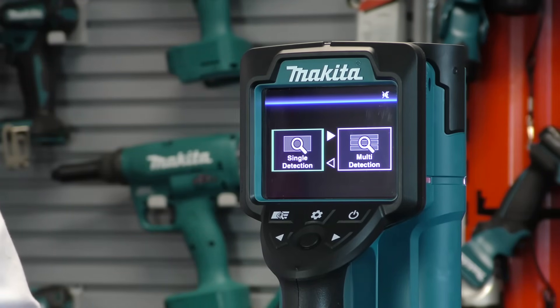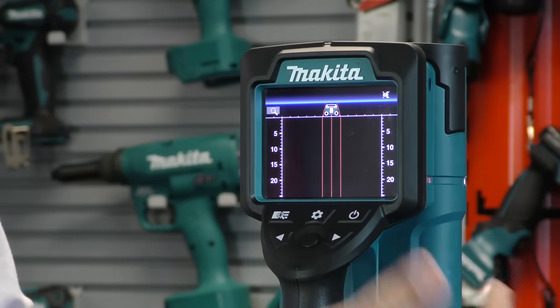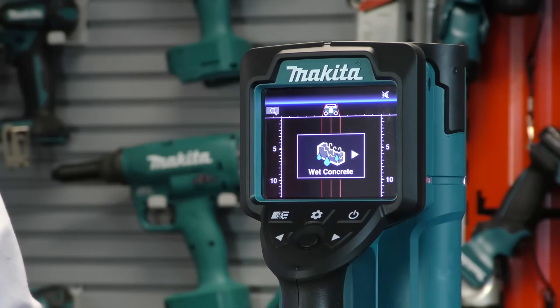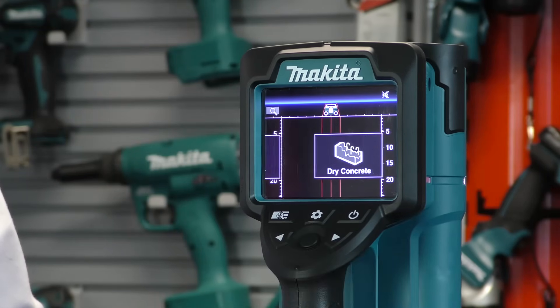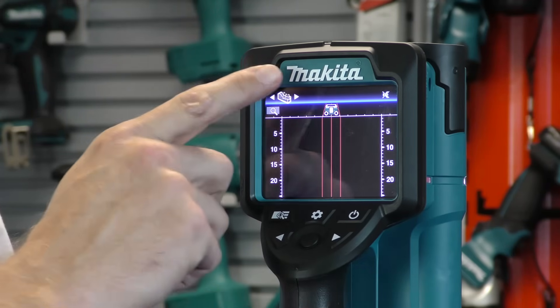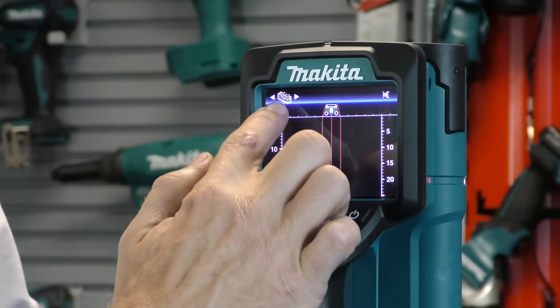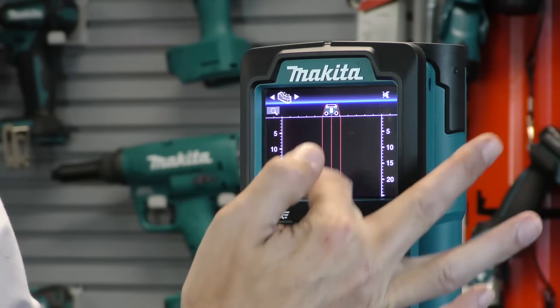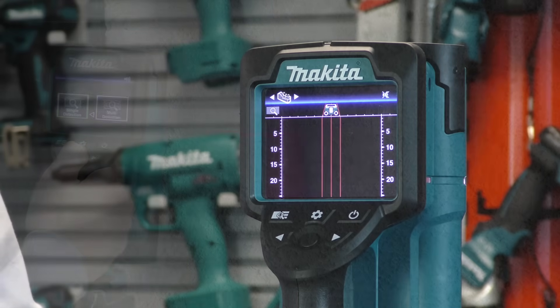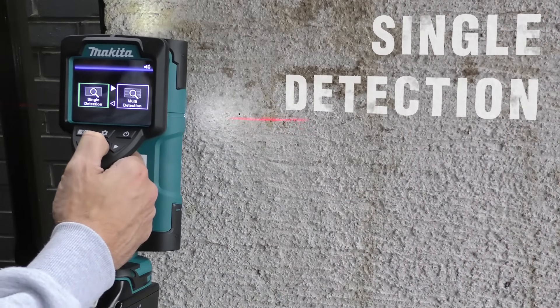We'll first look at single detection mode. Clicking the select button, it now asks whether I want dry concrete, wet concrete, a partition wall, or radar view. For this scan we're going to pick dry concrete. After selecting, arrows appear at the top telling me to go from left to right with the scanner, and it shows me the depth on the side of the machine. We can now scan the material to find hidden obstructions.